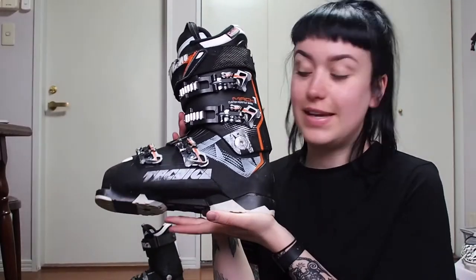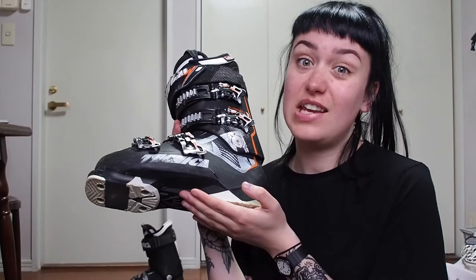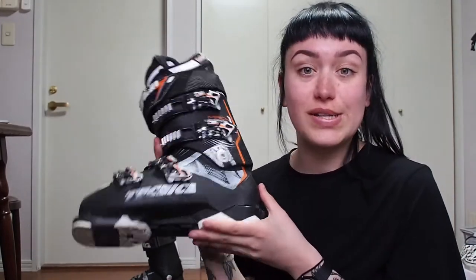I'm going to be bringing my ski boots with me. I've got the Technica Mac One — these are 110 flex. I've been using these boots for about three seasons, nearly six seasons total. So these will be the first thing in the bag.